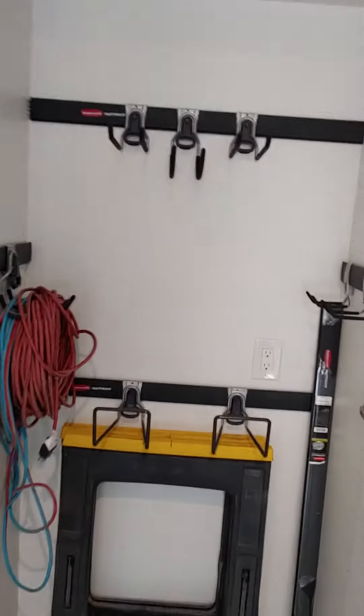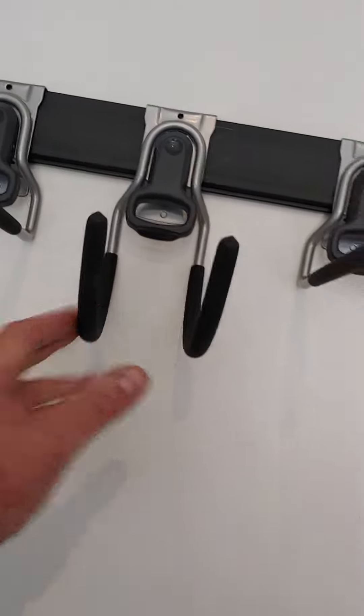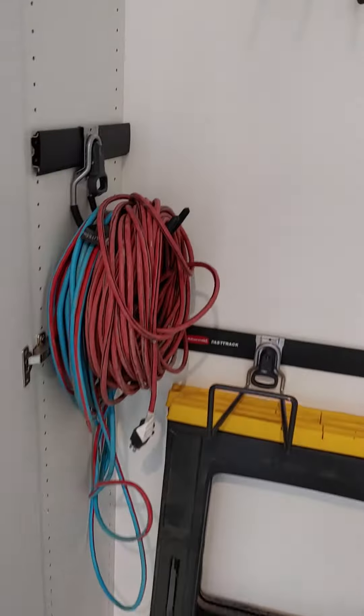Then we have the 15-inch deep cabinets — there are two of them. You've got extra room to grow here. We put some miscellaneous hangers in; these just come off and move around wherever you want to put them. You can put your cords in there too.